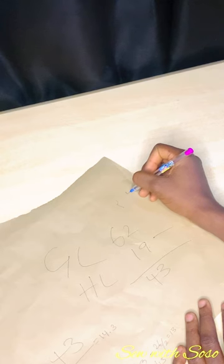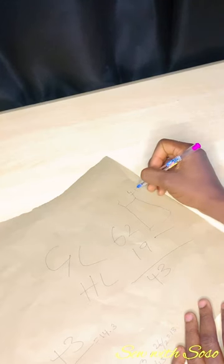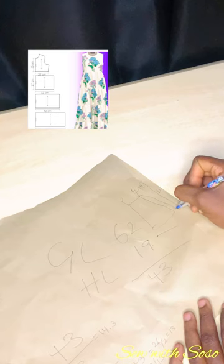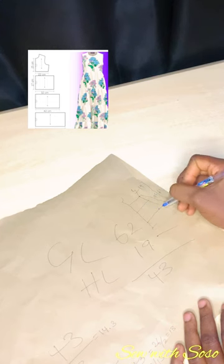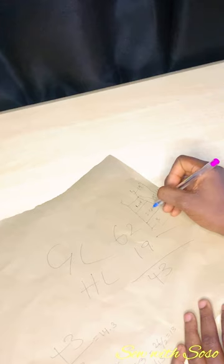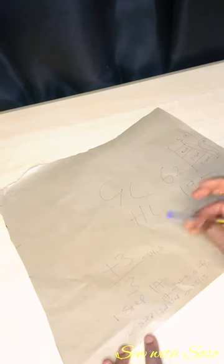Let me draw this out so you understand. This is the half length of 19 and the whole gown is 62 inches full length, so from the half length down to the full length is 43 inches. We're doing a Caribbean gown so it's going to have three steps — first step, second step, and third step. Next I'll determine how long and wide each step will be. I'll divide 43 by three, which gives 14.3.